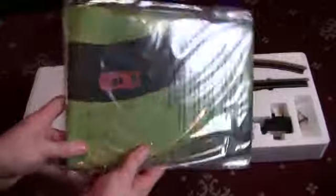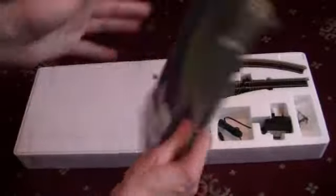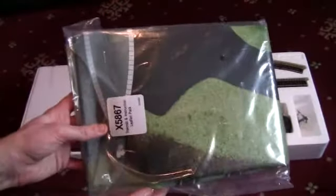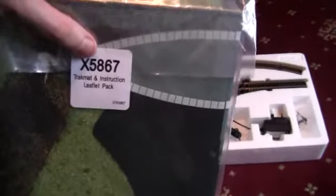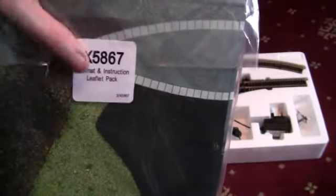The first thing we've got is the Hornby Track Mat. I'm not going to take it out of the packaging to show you the full length of it, because we haven't found anywhere to put it yet or got any board to put it on. It says X5867 Track Mat and Instructional Flip Pack.